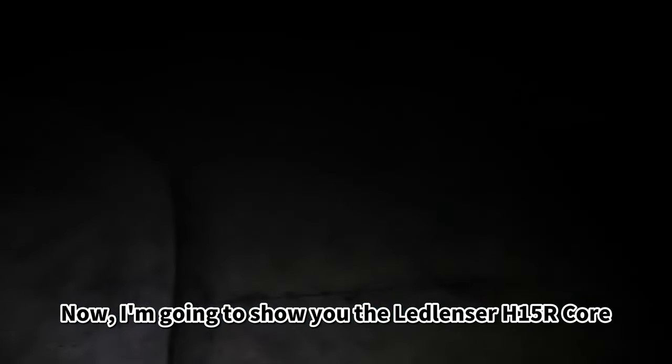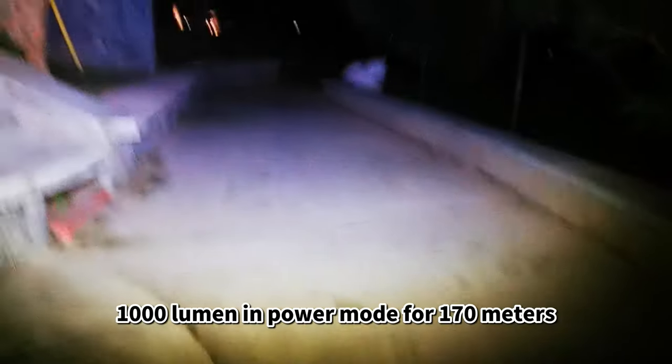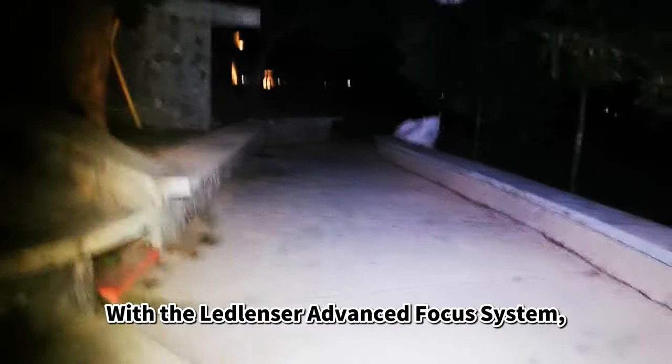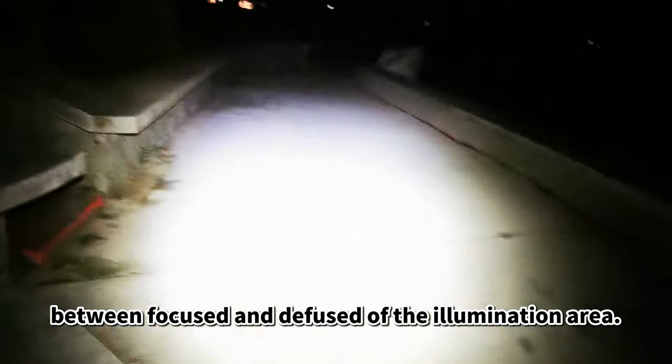Now I'm going to show you the LED Lenser H15R Core in night performance. This is the lowest brightness: 20 lumens in low power mode, with a beam distance of 20 meters and a runtime of 80 hours. Now I rotate to the maximum light output in power mode — 1000 lumens in power mode for 170 meters, and it can run for 5 hours. With the LED Lenser advanced focus system, you can turn the lamp head forwards or backward, adjusting between focused and defocused illumination.